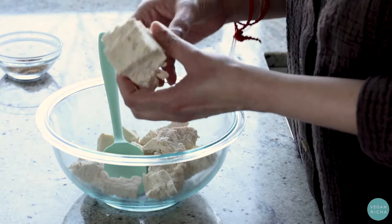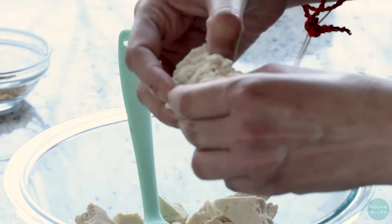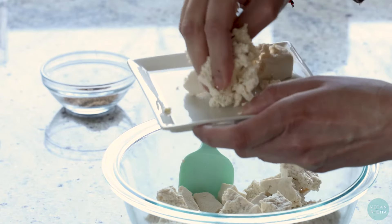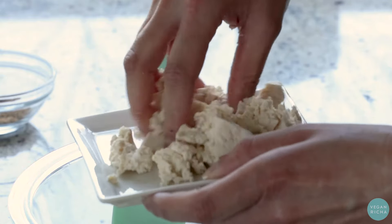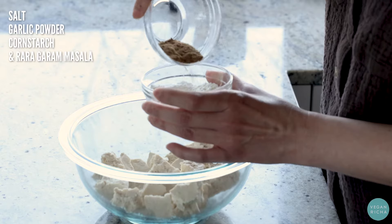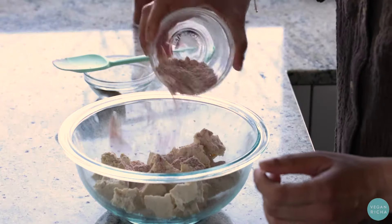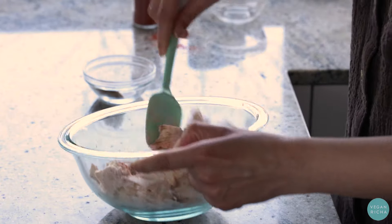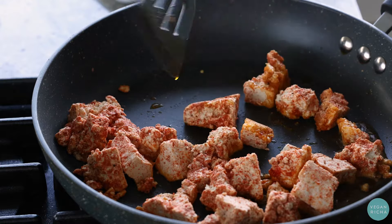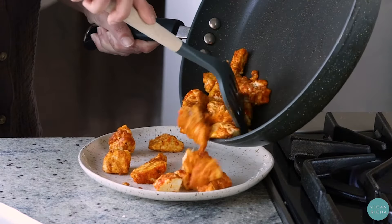That's our protein — tofu. This dish has both pieces of meat as well as minced meat in the sauce. So for that, we're using three quarters of the tofu block as the bigger protein pieces and then crumbling up the rest to act as the minced meat. You can make all of the tofu block into big pieces or crumble up the entire block, whichever way you prefer. To this tofu we're going to add some salt, garlic powder, cornstarch, some of the rara masala blend we made — add half of the blend — and some Kashmiri chili powder for color. Just toss it all up to coat, then bake or pan fry it. That's our protein done.